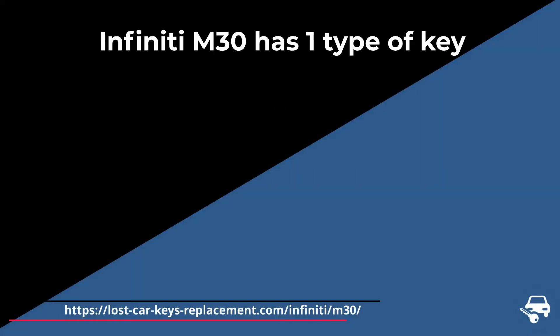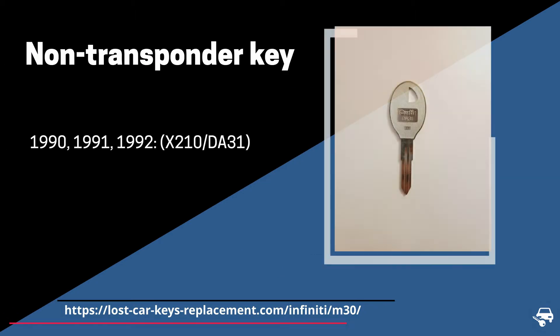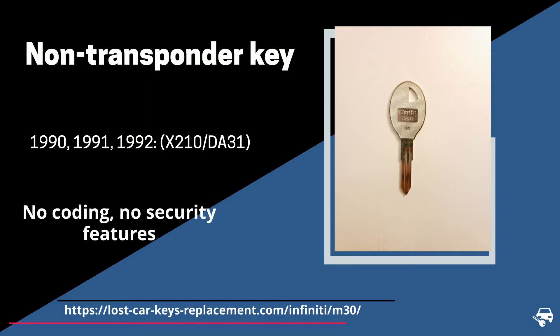The Infinity M30 has one type of key, which is a non-transponder key or non-chip key. For 1990, 91, and 92, we have a key with part number DA31, which has no security features. It's a simple metal key — no coding is needed.